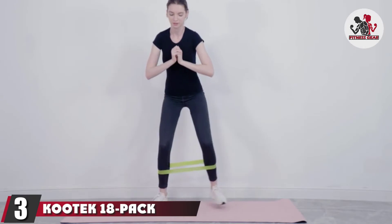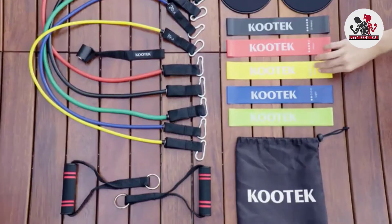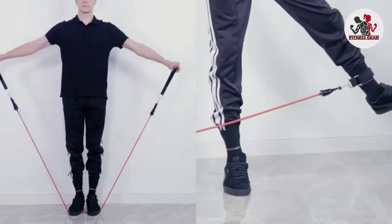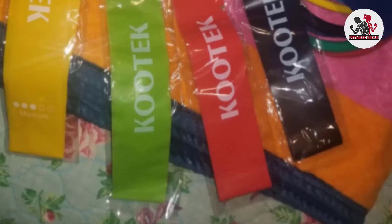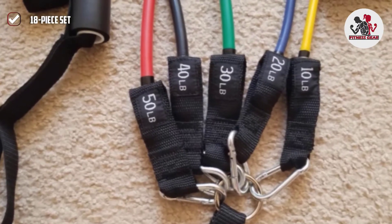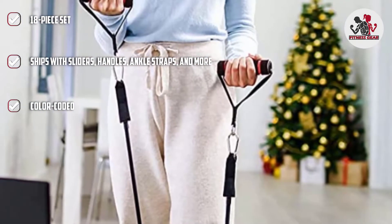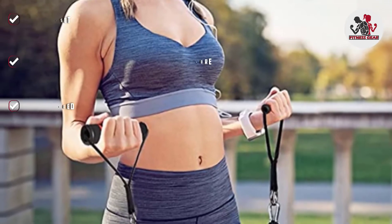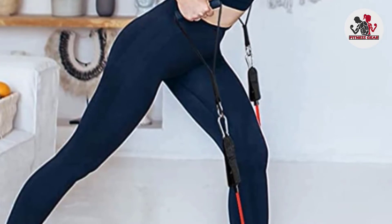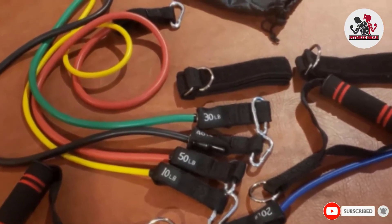The number 3 position is held by the Kudyk 18-pack Resistance Band Set. The Kudyk Resistance Band Set is an 18-piece set that gives you resistance loops, resistance tubes, and everything you need to make the most of them. The set ships with five latex resistance loops with resistance levels between 5 and 40 pounds, and five resistance tubes with resistance levels between 10 and 50 pounds. The set also ships with two handles, two ankle straps, and a door anchor, all of which you can pair with your resistance tubes for a dynamic at-home workout. You'll also receive a pair of sliders to layer core work over your strength training routine.